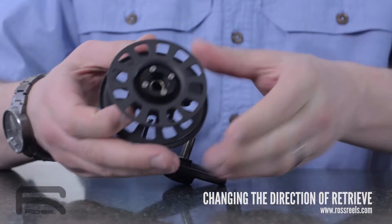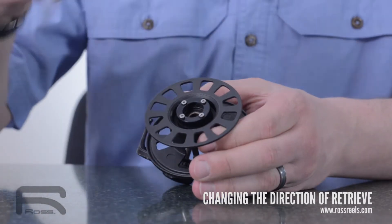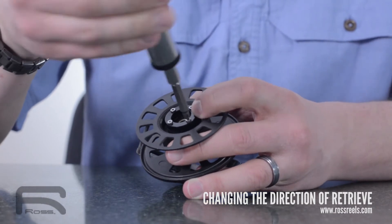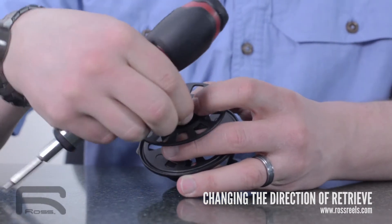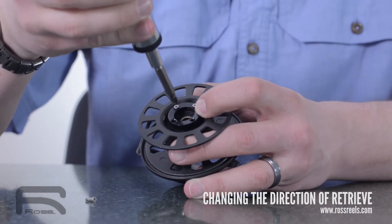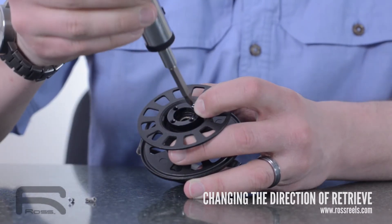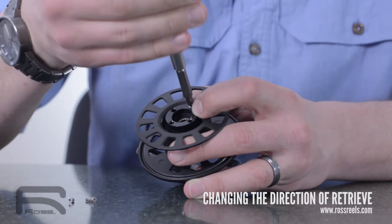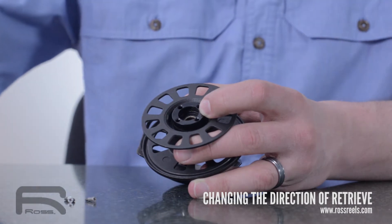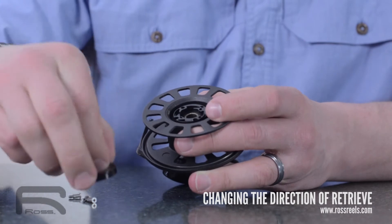On the back side of the spool, you'll notice four screws with a ring. You're going to remove those four screws. And once they're removed, you're going to remove the escapement ring and cover.